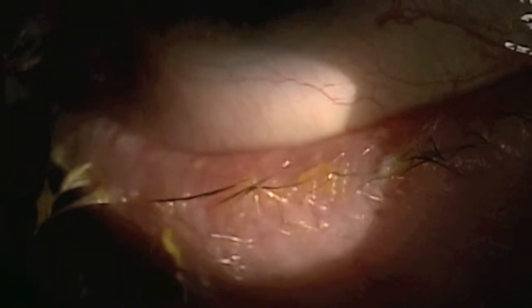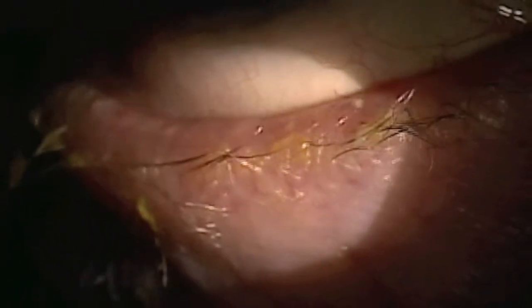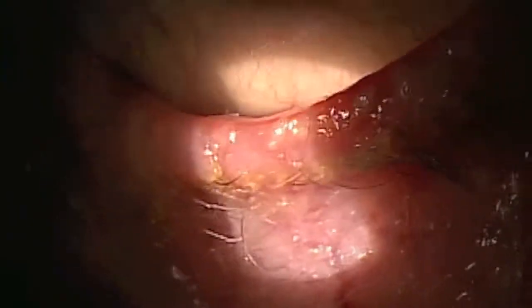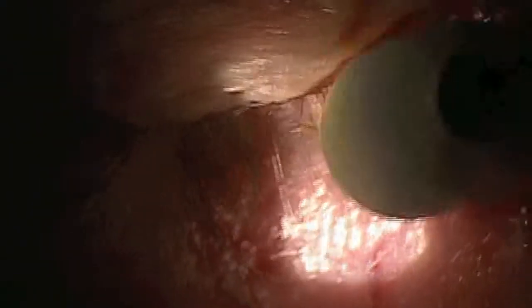We are now going to perform a micro blepharoexfoliation using the new BlefX device. The tip of the BlefX device is being soaked in a lid cleansing solution and is now being used to begin the exfoliation and debridement of the bacterial biofilm along the margin of the lids.